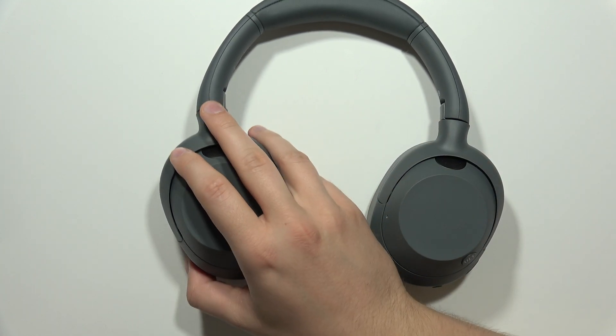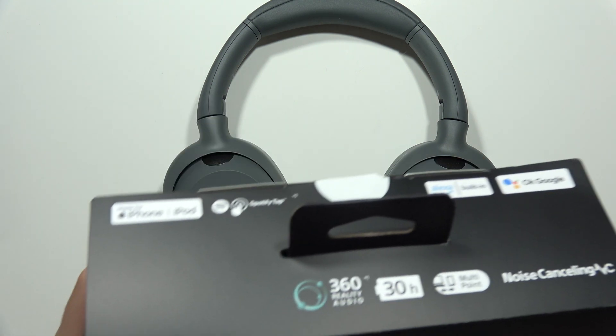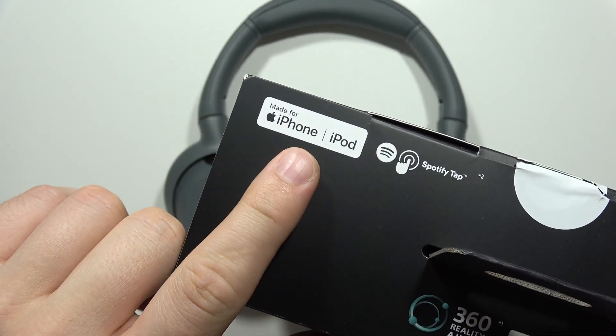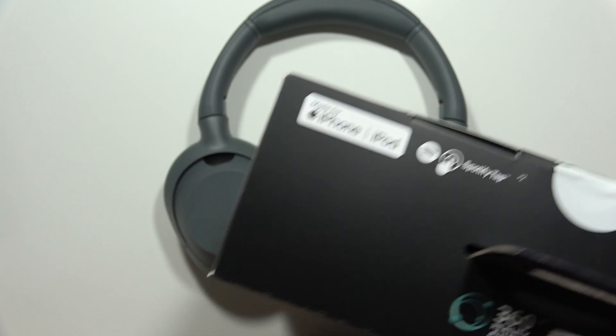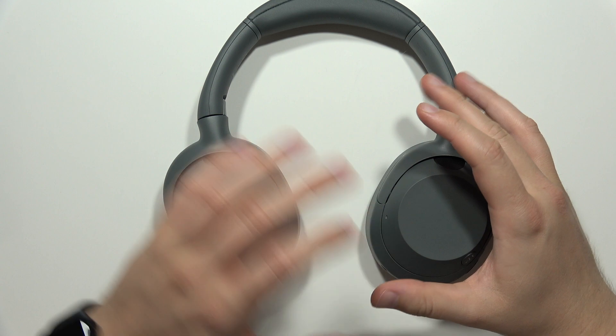If you wonder if you can actually use your Sony ULT Wear headphones with iOS devices, like iPhones or iPads — yes, you can. This information actually appears on the box. When you take a look, you can find that it's made also for the iPhone, iPod, or iPads. And that's the quick answer to your question.